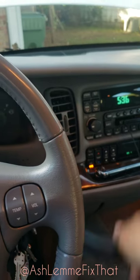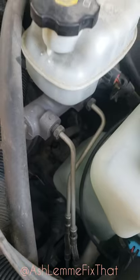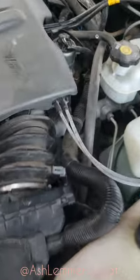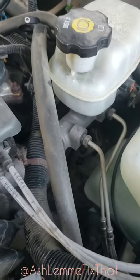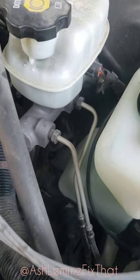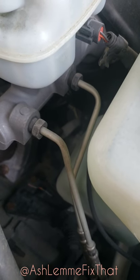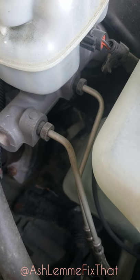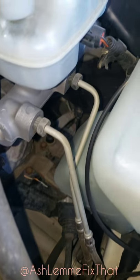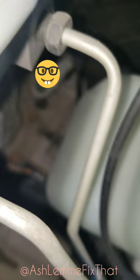We are under the hood. If you look closely between the brake fluid reservoir and the washer fluid reservoir and look down in there — I'm going to try to turn the light on so you can see down in there.